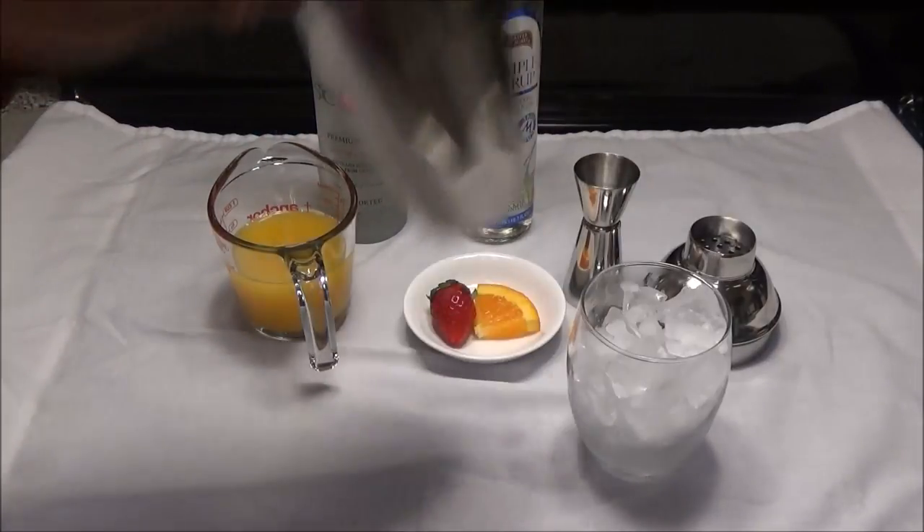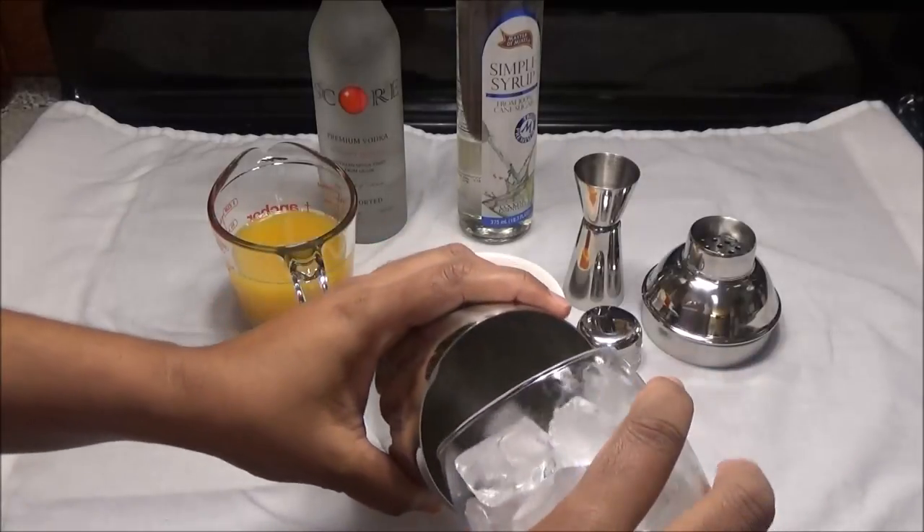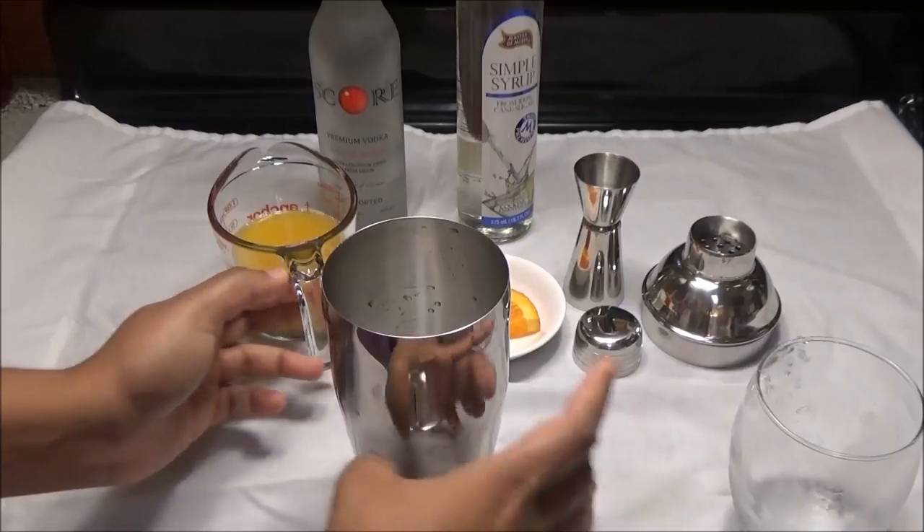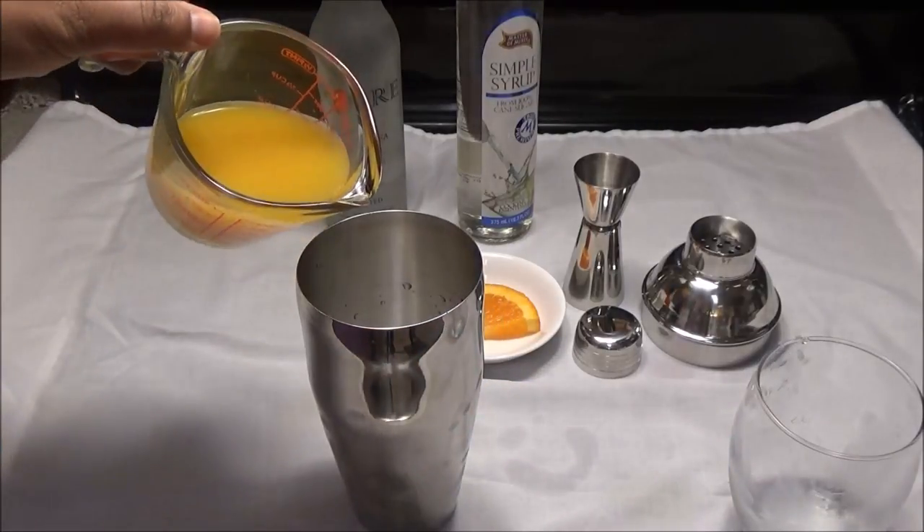So to make this, put your ice into the cocktail shaker and fill it with some orange juice.